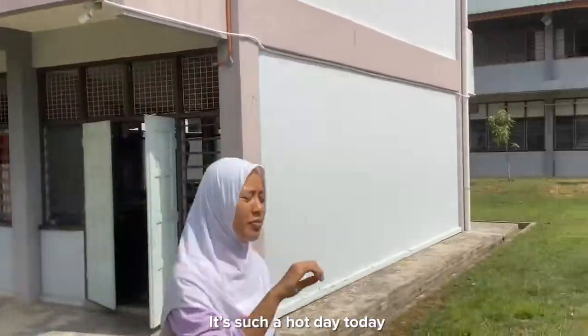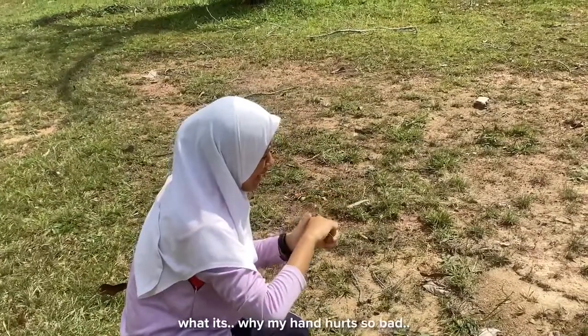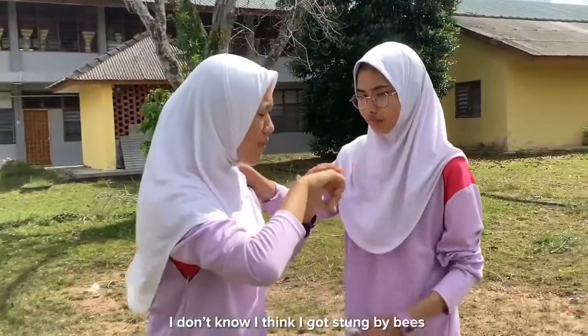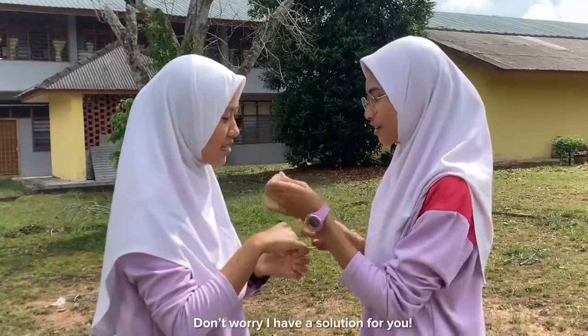It's such a hot day today. What is this? Why does my hand hurt so bad? What happened, my friend? I don't know, I think I got stung by bees. Oh my gosh, don't worry, I have a solution for you. Here.